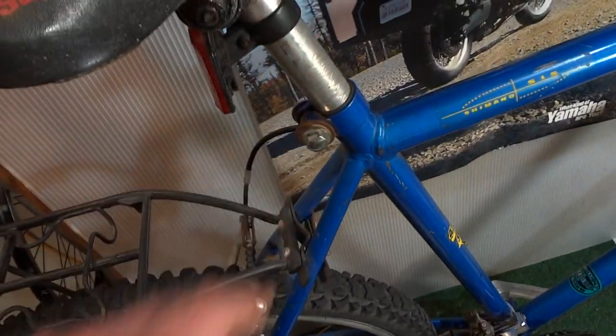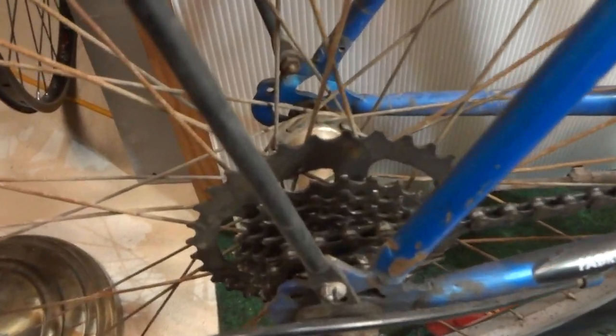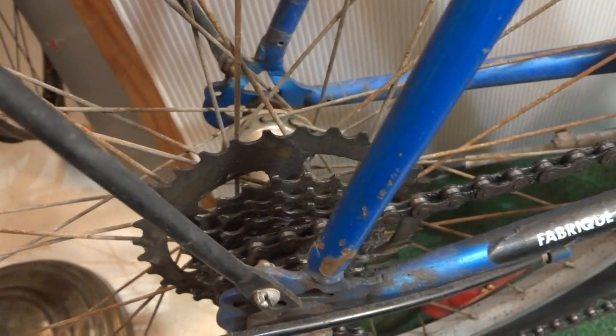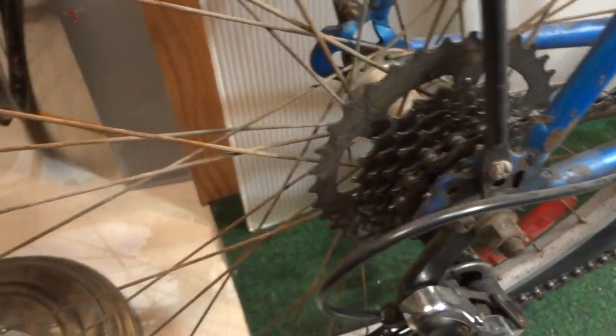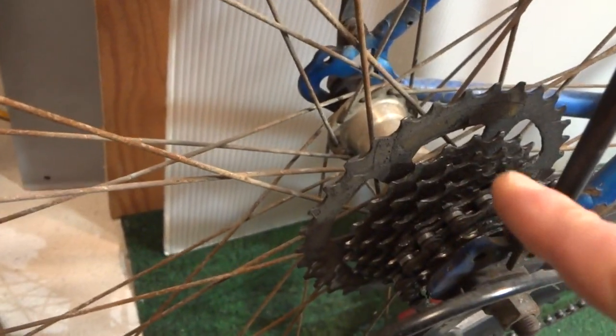It has an aluminum seat post. That Mega range though — that was a stupid design. Those things never really worked properly. You couldn't get onto the highest sprocket.